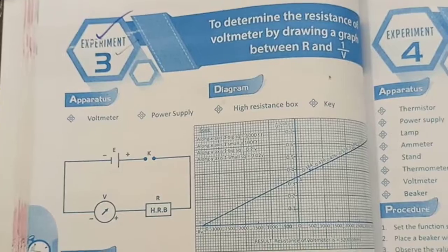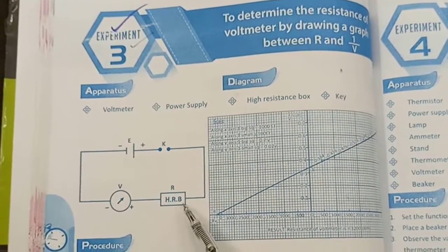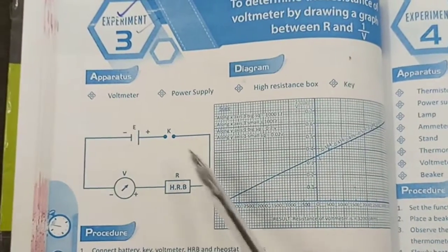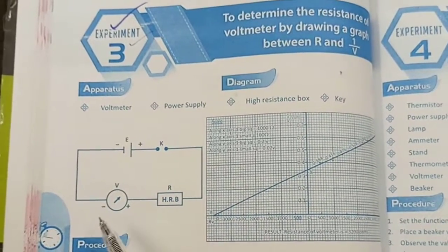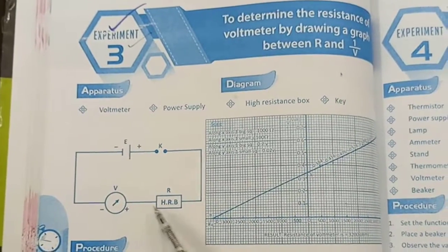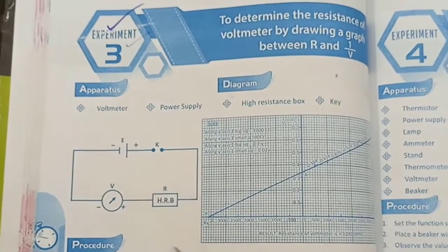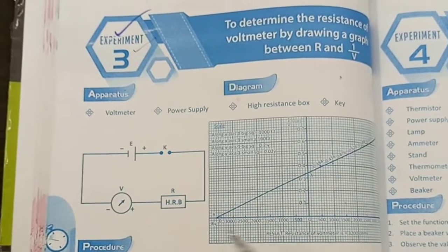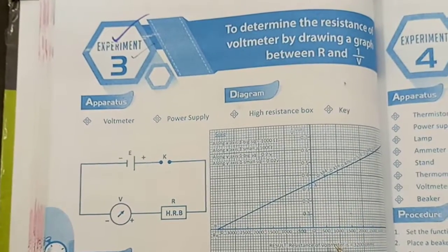The circuit diagram shows a voltmeter, a high resistance box, and a battery, all connected in series combination. One thing you must note is that the negative terminal of the battery should be connected to the negative, and the positive terminal to the positive. After getting some data, we plot the graph between 1 over V and R.